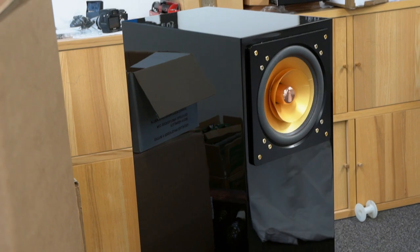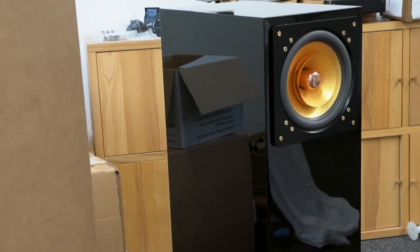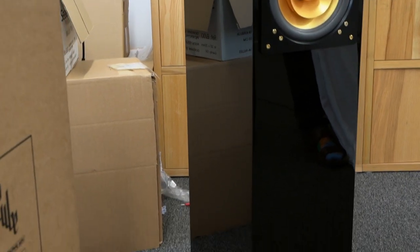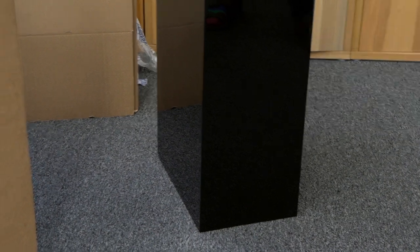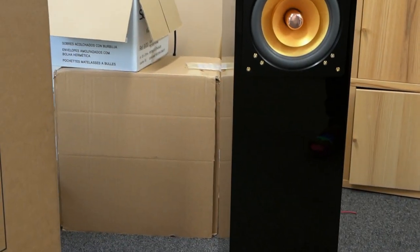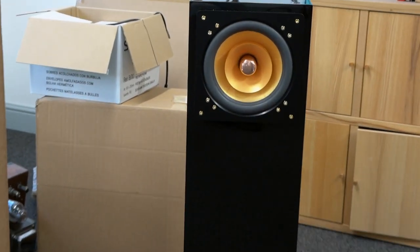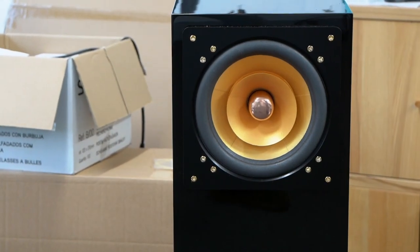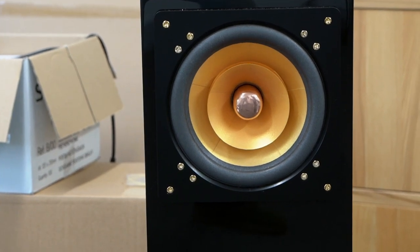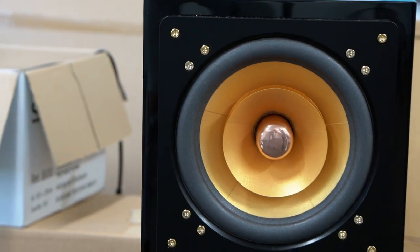Pretty gorgeous. We're going to get the other one out of the box and put some music through them just to see if they're all good. We currently have a dealer called Tiptoe Audio — I'll put the details on the page. They're going to come and borrow these for a bit, so if you want to go and have a listen, go and check them out.